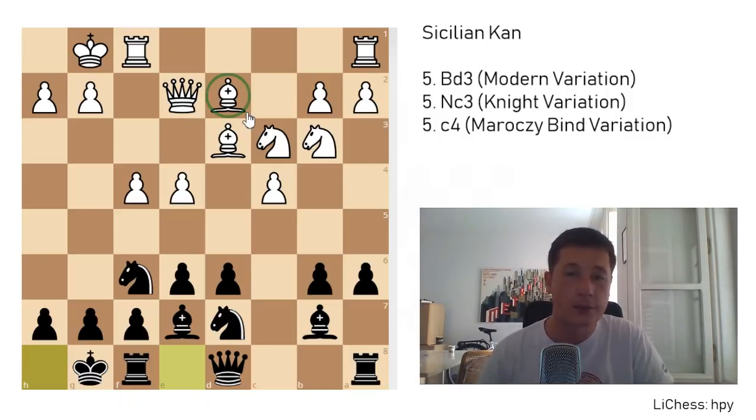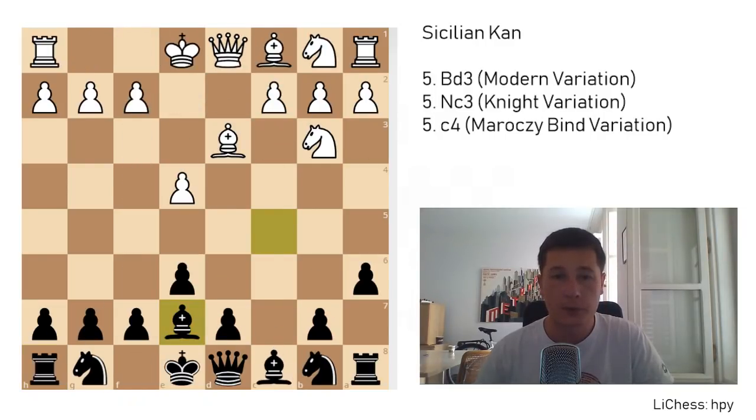In the Kan Sicilian, white can either develop the bishop to d2 or to e3 — it's basically a matter of choice which file you want to attack on. If you'd like to attack along the d-file and prevent the move d5, then playing rook a to d1 is a sensible idea. After your bishop is developed to d2, you're going to play rook to e1 instead. There's another move after bishop to e7 — white doesn't have to castle. My favorite move is queen to g4.